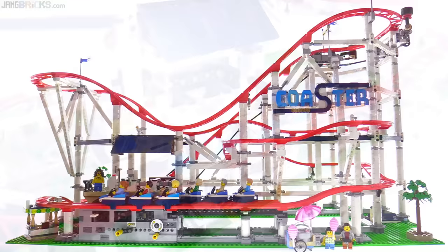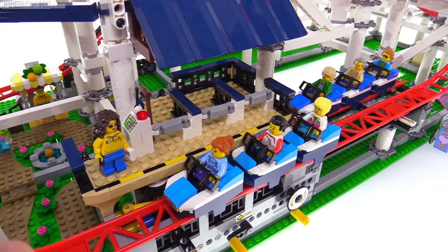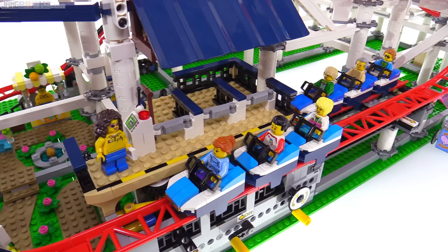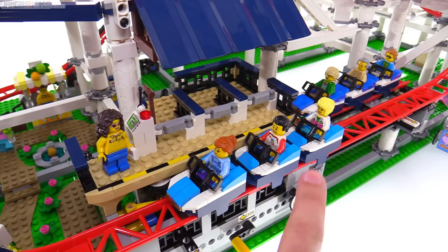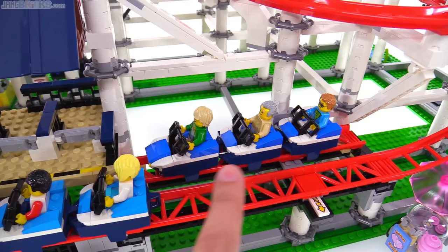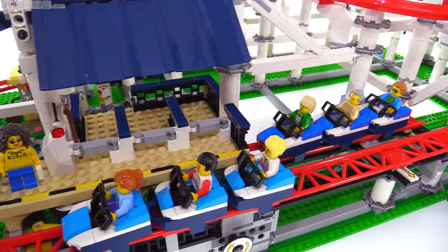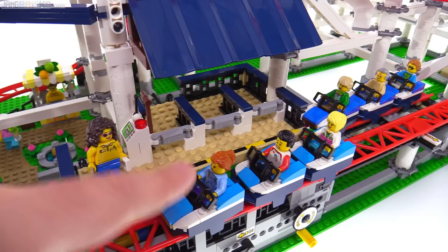Everything begins and ends right here at the front where you have hand controls for making things move and the queuing lines for where your minifigures would line up to wait for the next coaster to come through. They give you two of these three-car little coaster trains. There's the dark azure color on one and then there's another one on a separate section of track with just the blue color. Your figures come through here with nice little gates — one figure gets into each car.